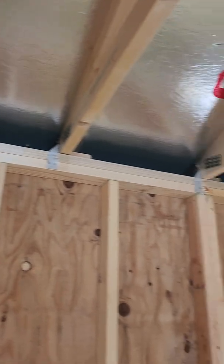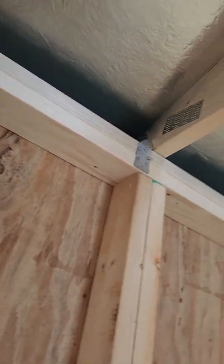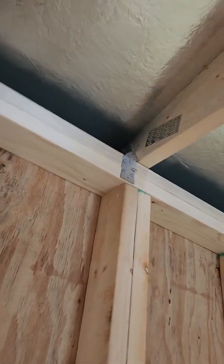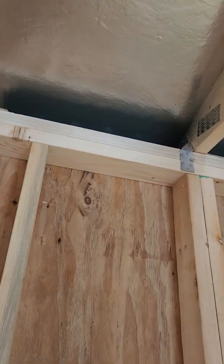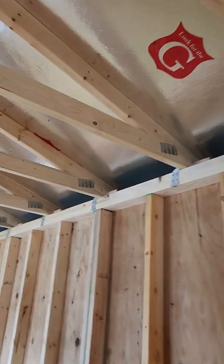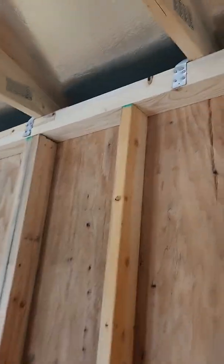Our roof trusses are anchored using a metal hurricane clip at the top of the wall. Most competitors don't use a metal hurricane clip to attach the roof trusses, but we do. That's part of the reason we're able to offer 150-mile-an-hour wind gust certification on our buildings. A big strong gust of wind could pull a competitor's roof right off, but our metal hurricane clips prevent that.